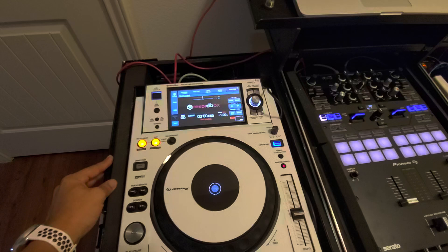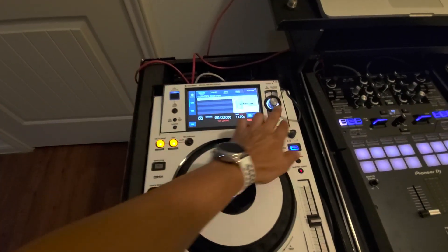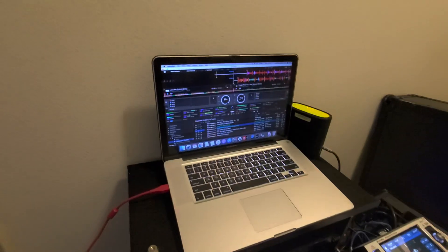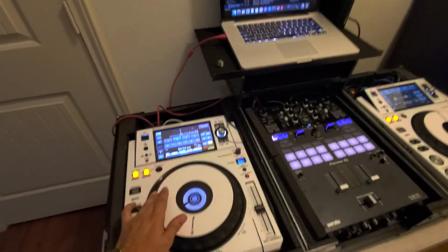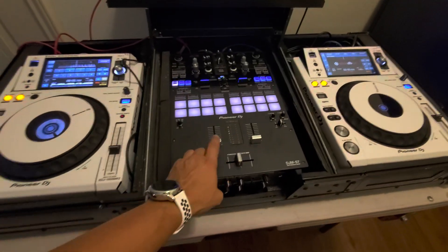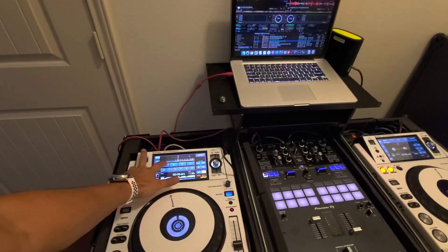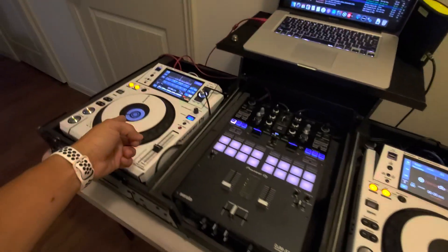Version 1.4.1. Player 1. Let's try to connect that. Yep, deck 1. So this side is connected. That's working — we're getting signal here.